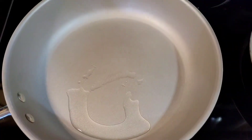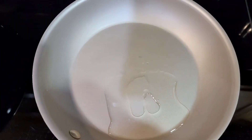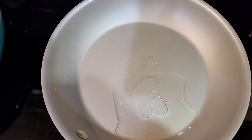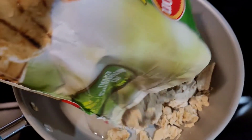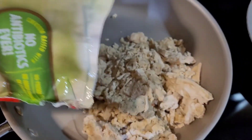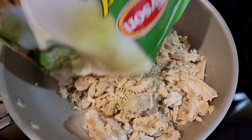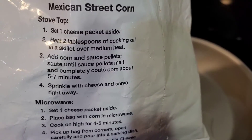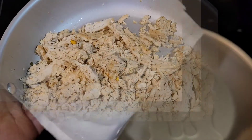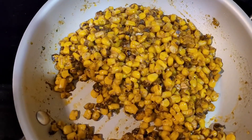Let's go ahead and get the pans heating up with oil. This one will be for the pulled chicken and this one over here will be for the corn. This is what it's looking like — this is the pulled chicken right here and this is the corn.